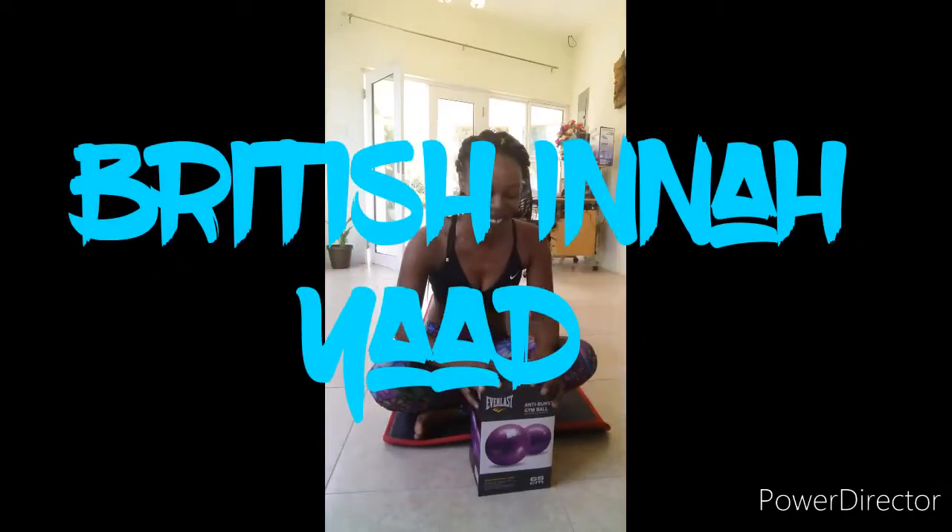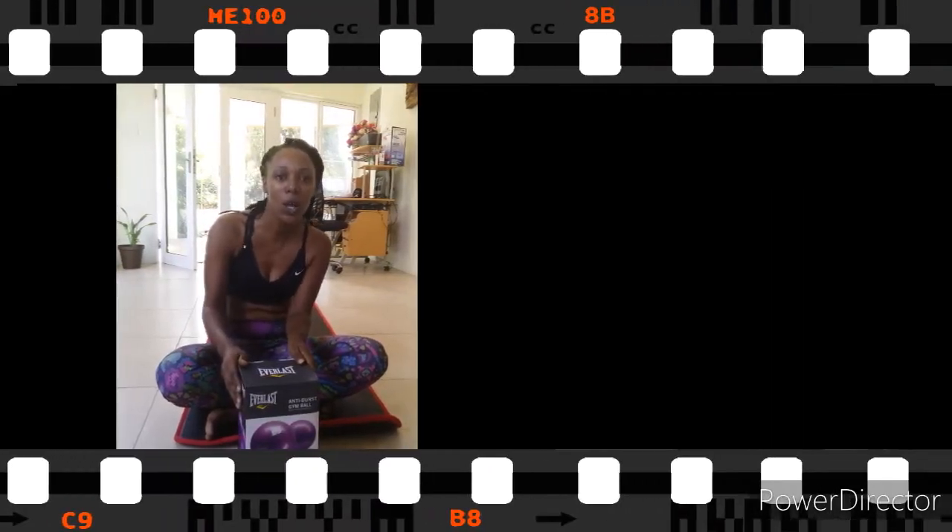Hi guys, so I'm finally doing this video on this gym board. Yeah, I'm finally getting to open this up and I hope you enjoy the video. Alright.